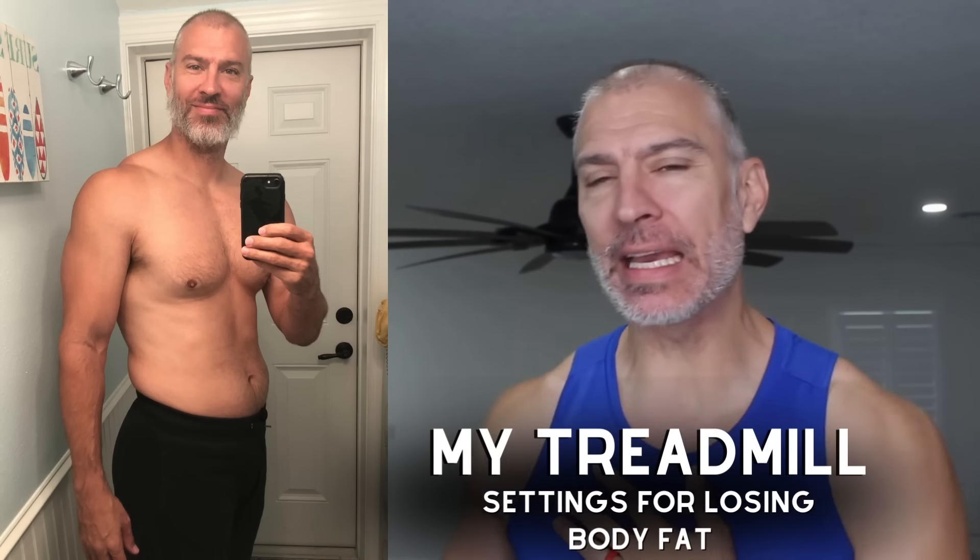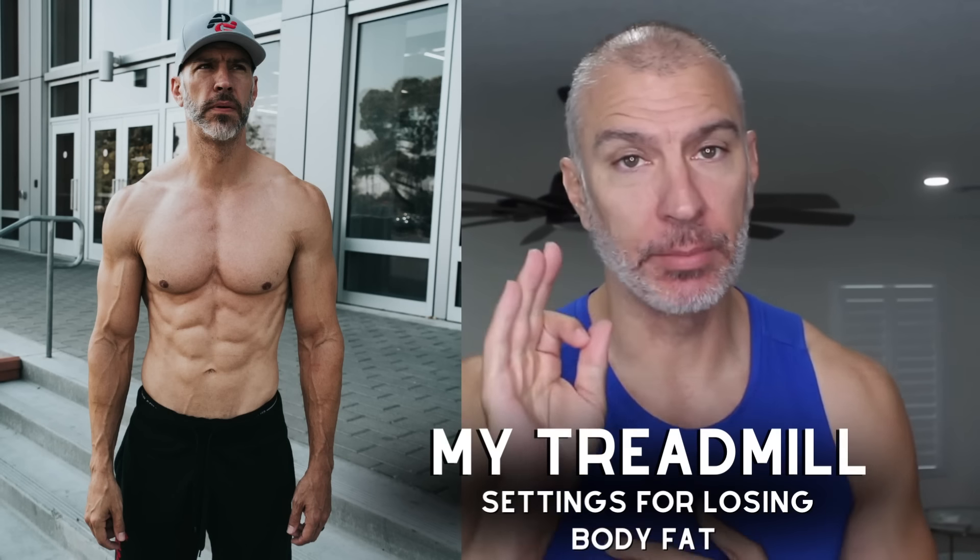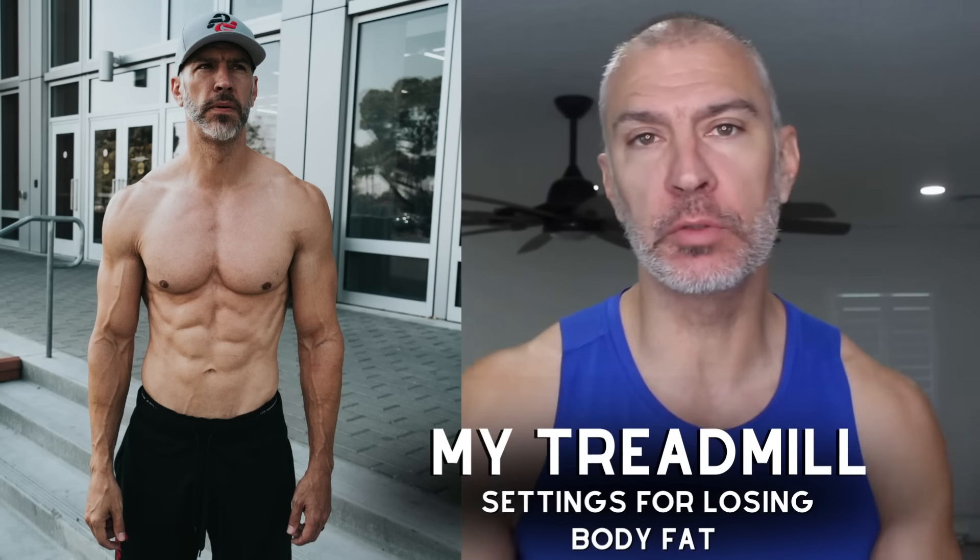In today's video, how I went from looking like this to looking like this using my treadmill, and I'm going to explain the exact settings you should be using to lose body fat.